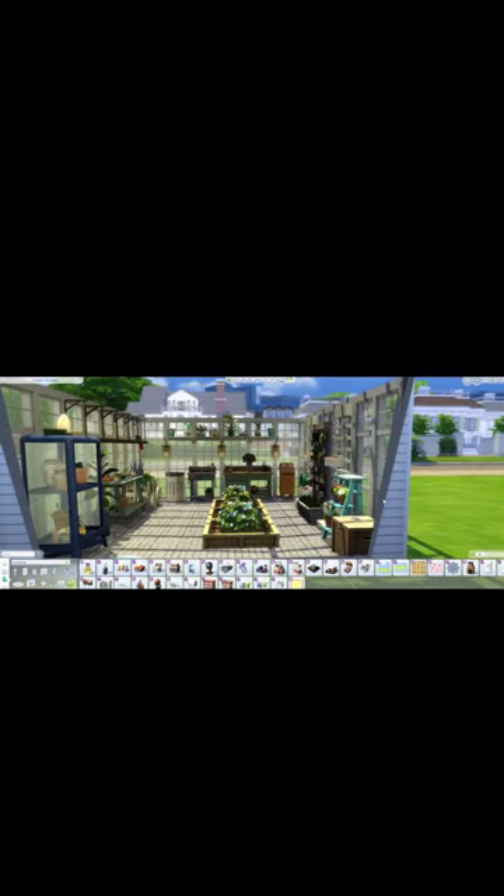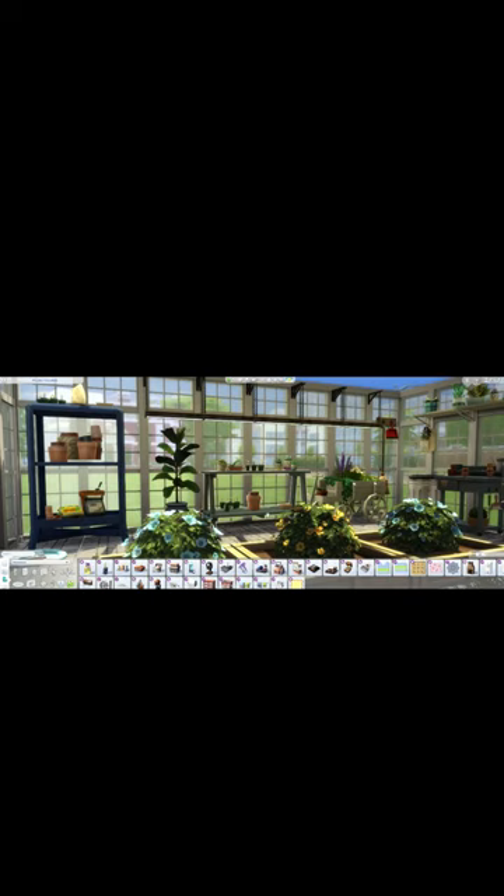This is the view when you're walking through the door. This is the left side. I have the new planning table here with some of the growing lights up above. I have a broom and dustpan hanging up in the back.